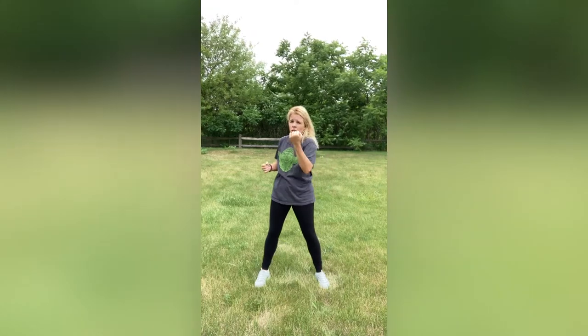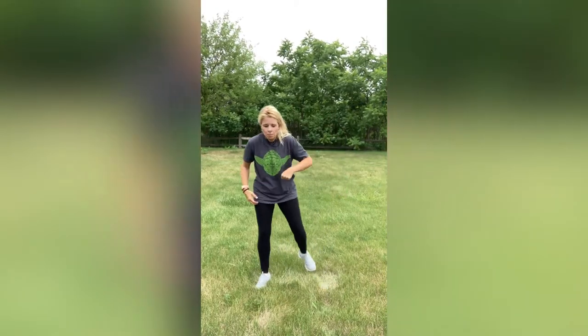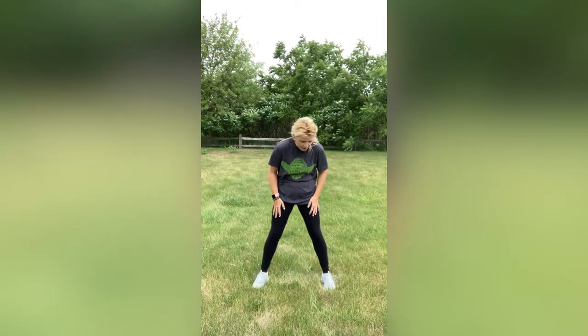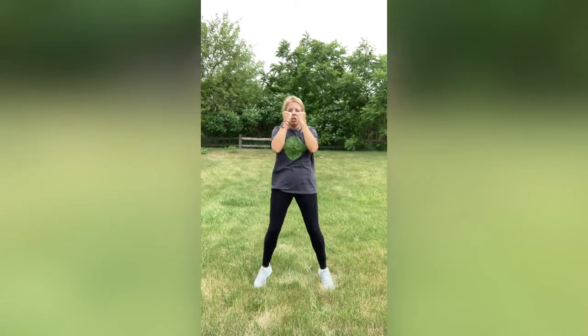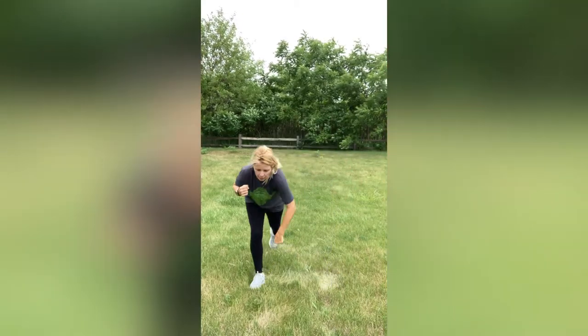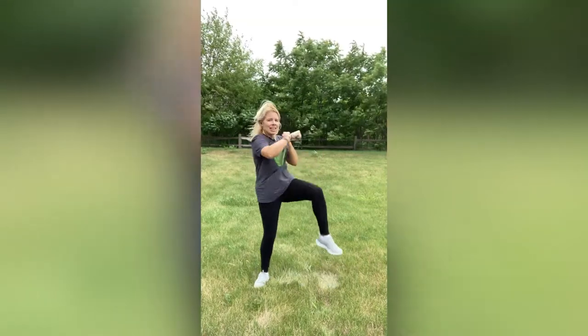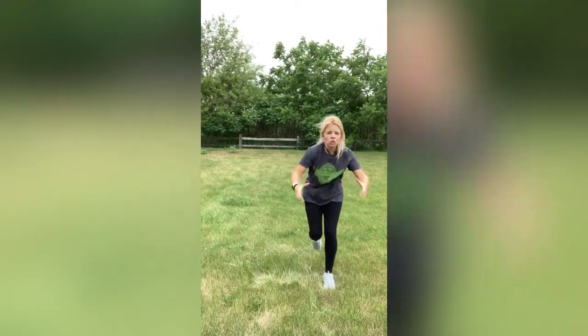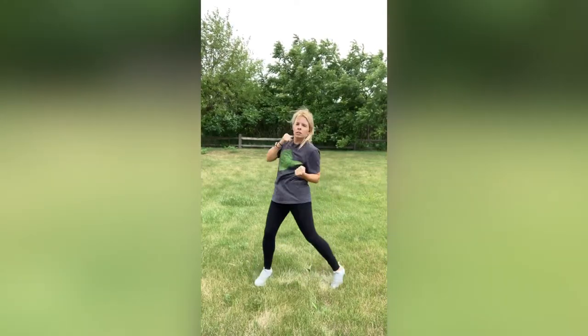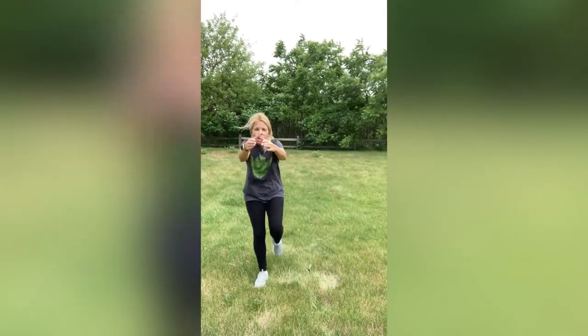We're going to combine it all together. So we're going in, out, going over that knee, upper, punch back, bring in that knee, step back, punch down, bring that knee in, and then start again. We'll go slow at first. Engage those abs. Here we go. Jump in, jump out. Knee. Upper. Step back. Bring them in. Step back. Bring them in. Jump it. Knee. Upper. Step back, grab them, bring them in, step back, bring them in. Jump it. Knee. Upper. Step it back. Bring them in. Step them back. Bring them in. Nice job guys.